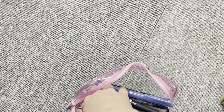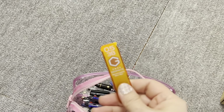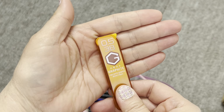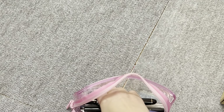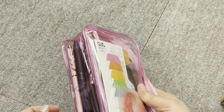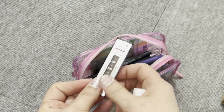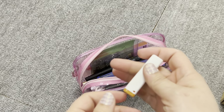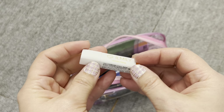I have this pencil lead — it's 0.5, 3B. I don't care for 2B; it's a little too hard for what I like. I don't like putting a whole lot of pressure when I write, so I found that 3B is a nice medium point. I've tried 4B before and it's too soft, so 3B is a nice medium and nice and dark.